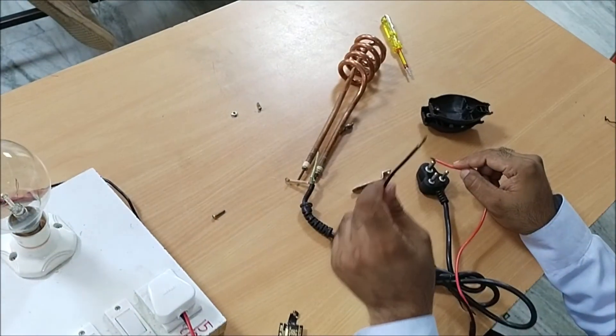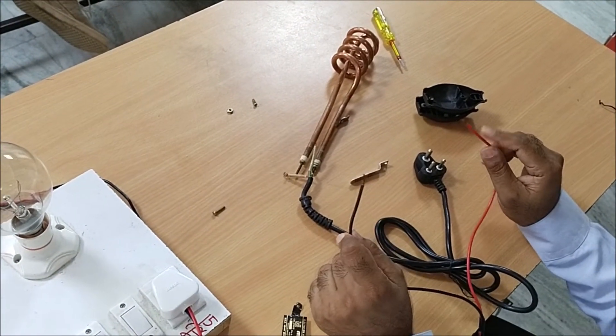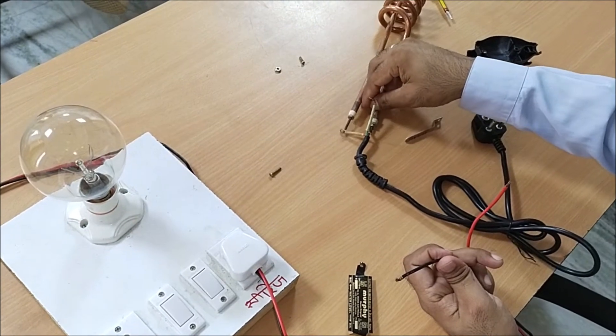The lamp is used. It is a cable and supply cable. After this, we have to check the heating rod.